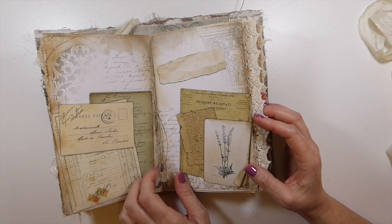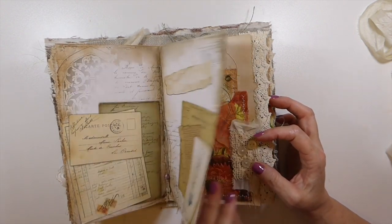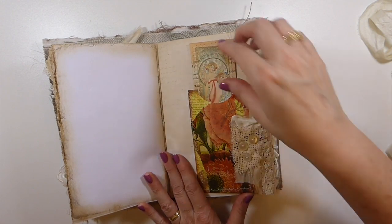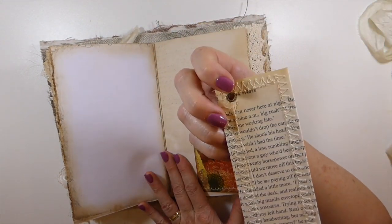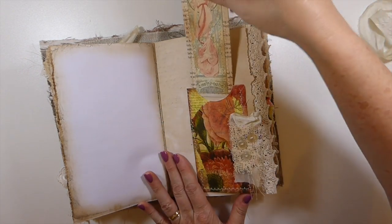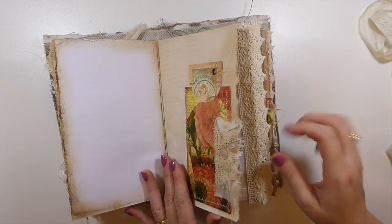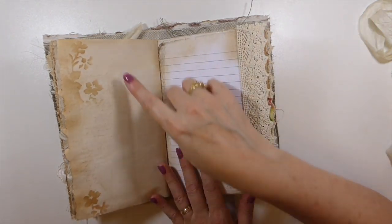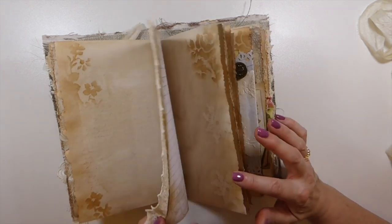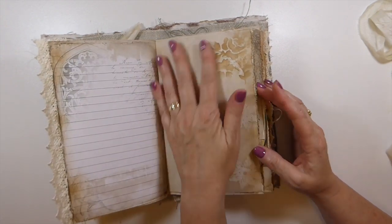And these are glass beads in the center. Again, My Porch Print pages — aren't they beautiful? This is a decoupaged pocket, more little snippet clusters there, and then just another little tag I made with a little highlight. Some more lace, actually that's on another page — we'll get to it. And then some more writing space. There's a lot of writing space, but as I said, it's probably the most embellished journal I've done.